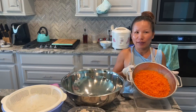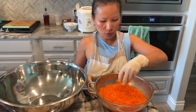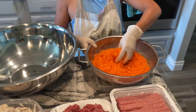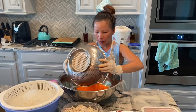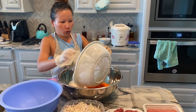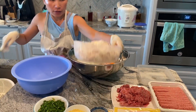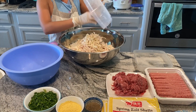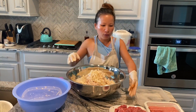I also have two pounds of carrots already shredded — I used the food processor to process this so it's kind of finely chopped. So everything's going to go in here. With all of this, we're going to make about a hundred egg rolls.